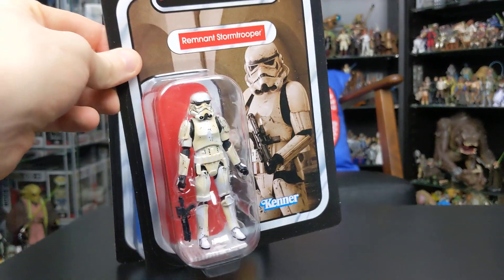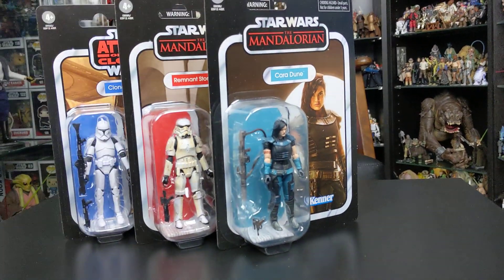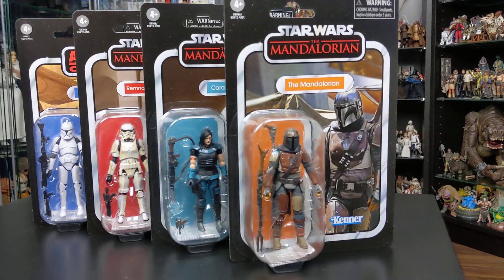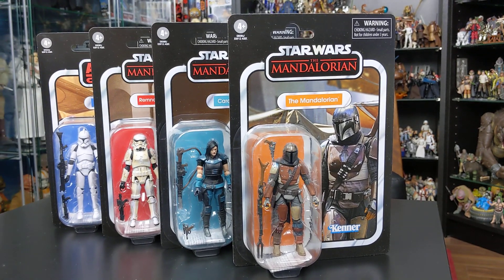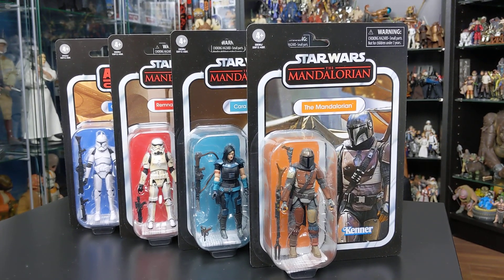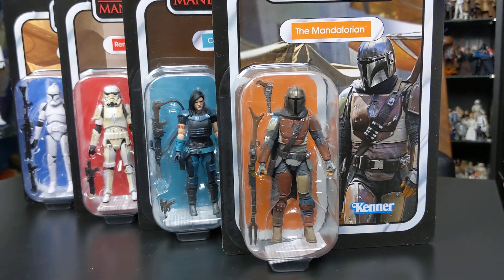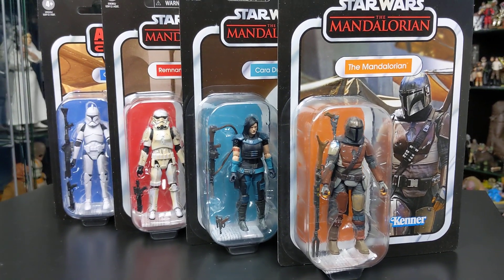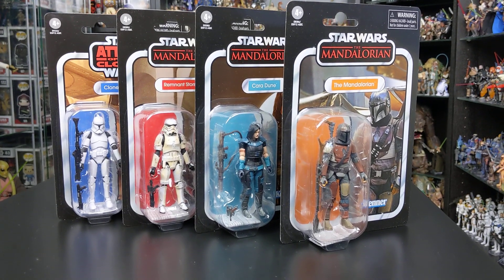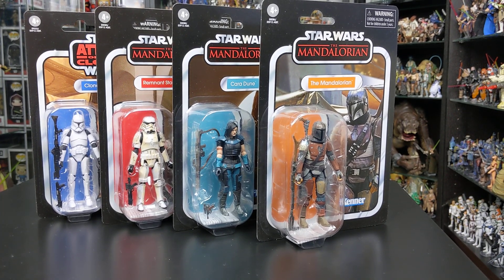Wave 25 looks absolutely phenomenal — some great figures in this wave. If you want to get your hands on these figures, make sure you hit up staractionfigures.co.uk. Once again they were the first to reveal the card back images, and thanks to the guys at Star Action Figures I've been able to bring you this world exclusive first in-hand video of Vintage Collection Wave 25. Be sure to leave your comments below — I want to know what you think of these figures, which ones you plan to pick up, and what you've thought of the Mandalorian series so far. That's going to do it for this video — I hope you've enjoyed this exclusive sneak peek. I'll be back with more reviews as soon as I can. Until next time, as always, thank you for watching, keep collecting, and may the Force be with you.